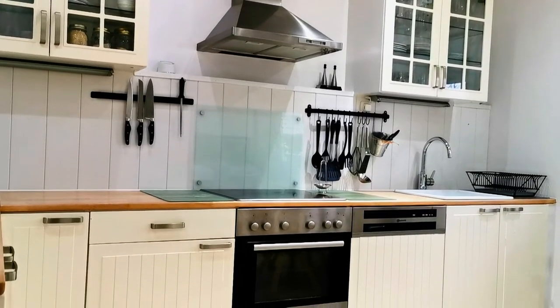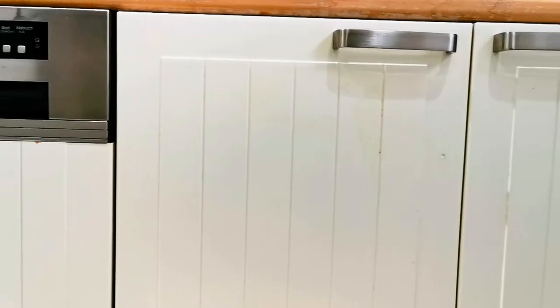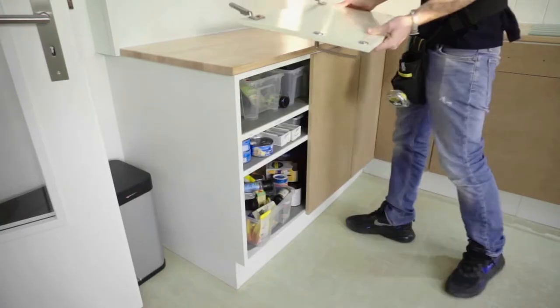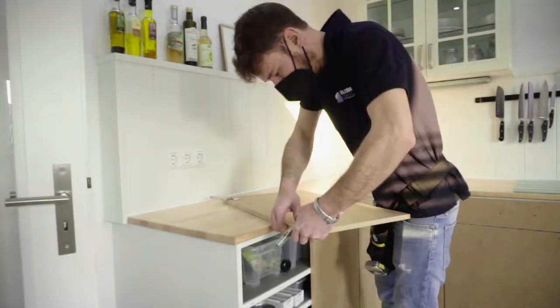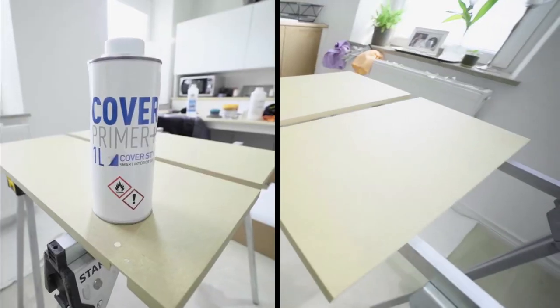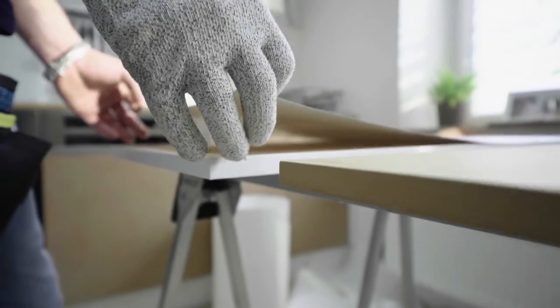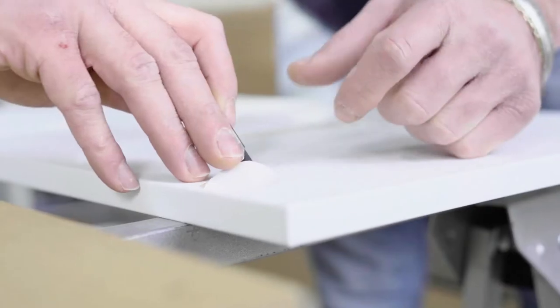A kitchen like any other, but damaged and dirty. Let's fix this by replacing the fronts with MDF plates and prepping these with primer. This enhances the new surface and ensures long durability. A professional installation with quality tools, materials, and know-how are key — and this we provide from A to Z.